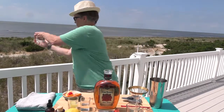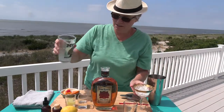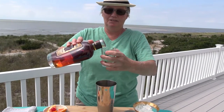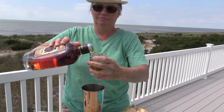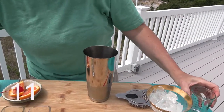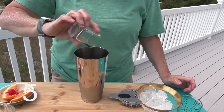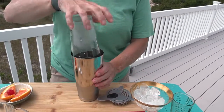Get rid of the ice water in the shaker and we'll get ready for two ounces of whiskey into our whiskey sour shaker. Then three quarters of an ounce of lemon juice, and three quarters of an ounce of simple syrup, which is half sugar and half water.